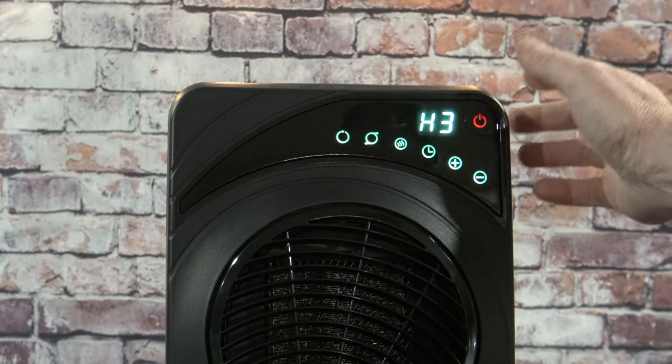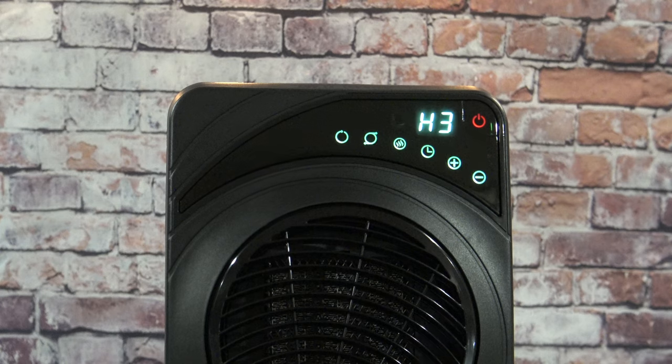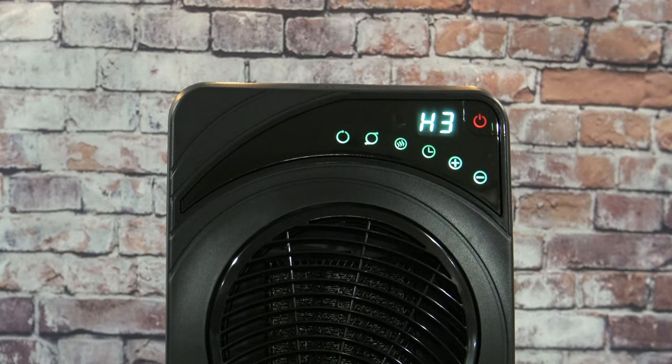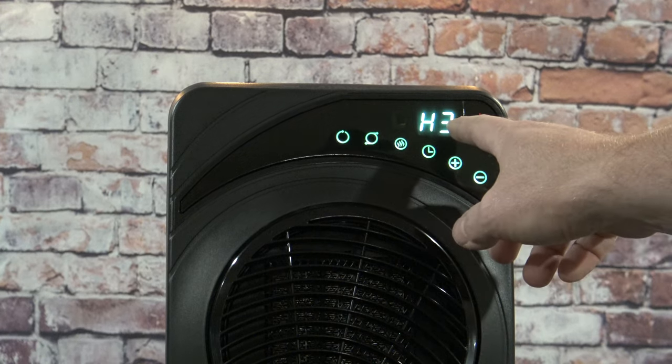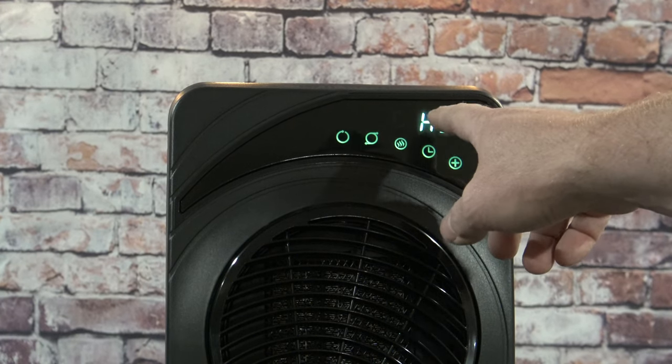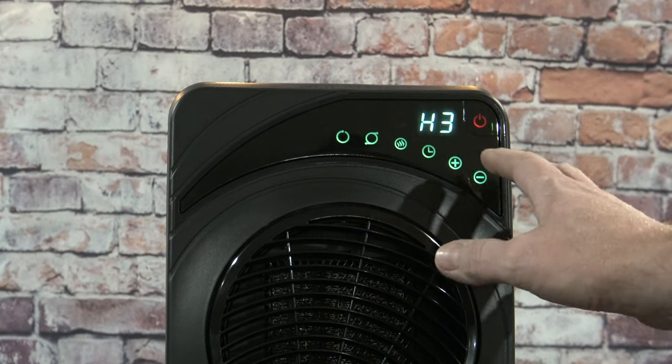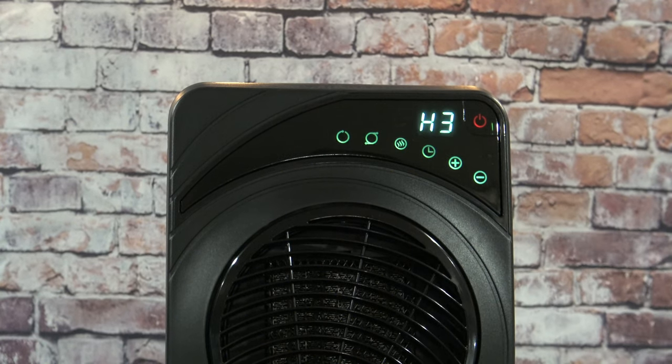You have a power button right here, and just like last year's model it automatically goes to Hi3. One difference between this year's model and last year's is that this screen is noticeably bigger and easier to read.